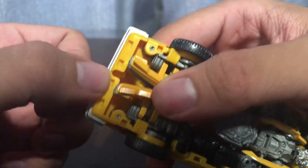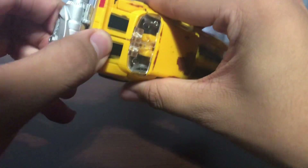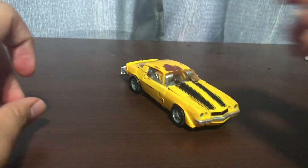So you take the gun and you can see there's a port, there's a port in the slot right there. So you can peg it in right there. It does tend to split the car apart a little bit, and it looks odd. But hey, it is what it is.